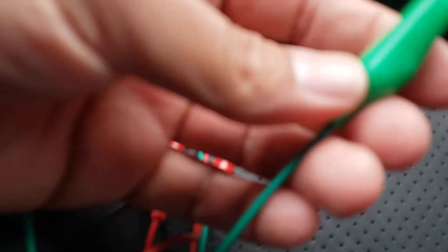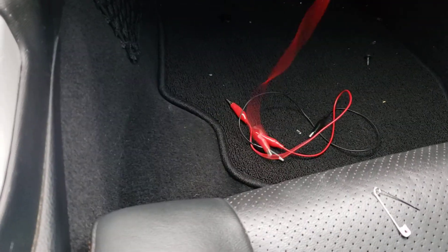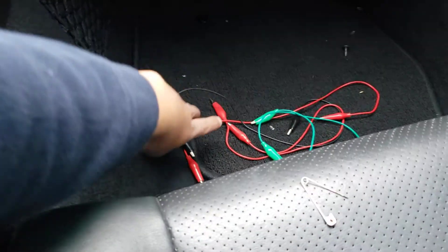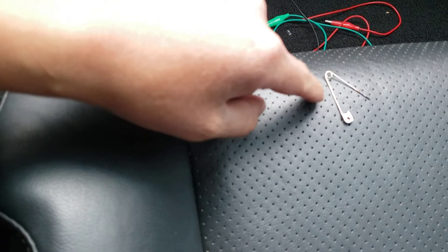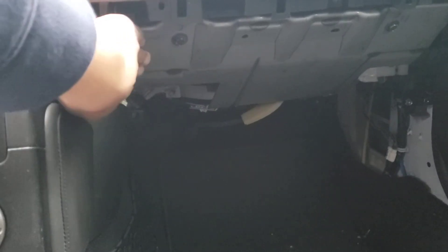I used some of these wires and connected maybe four of them together to make one long makeshift wire. At one end I connected it to the safety pin, and at the other end I tapped it to a metal surface to ground it out.